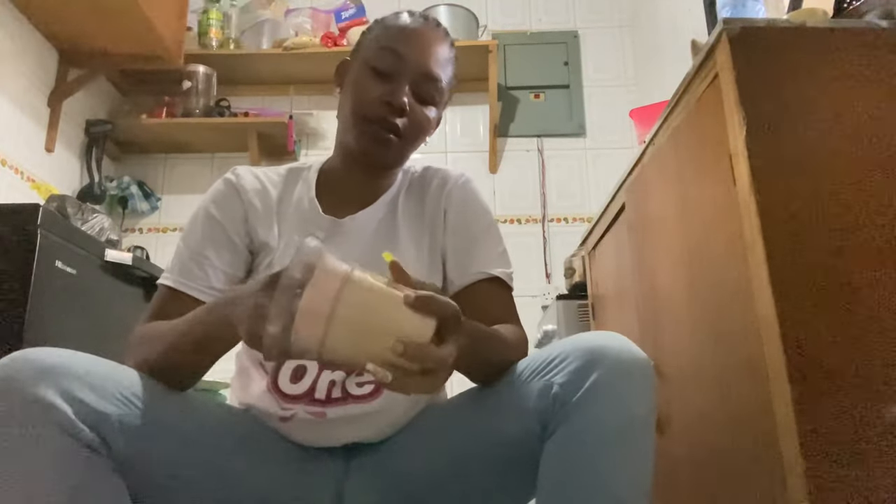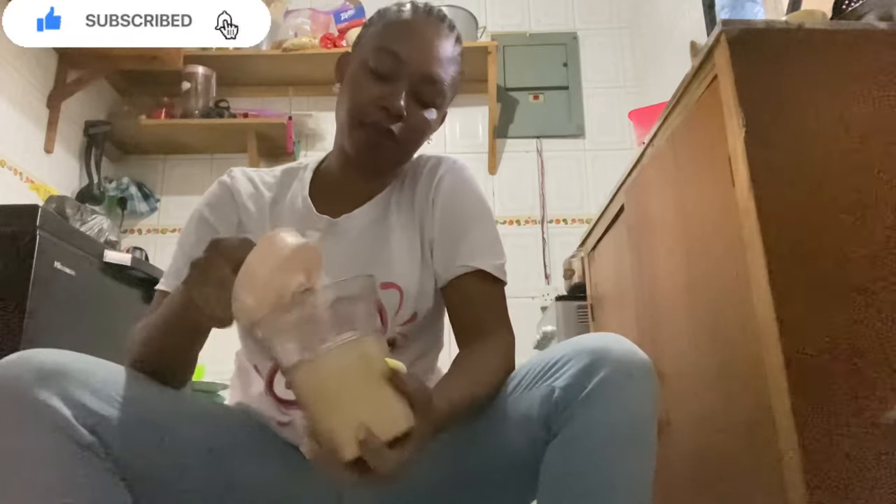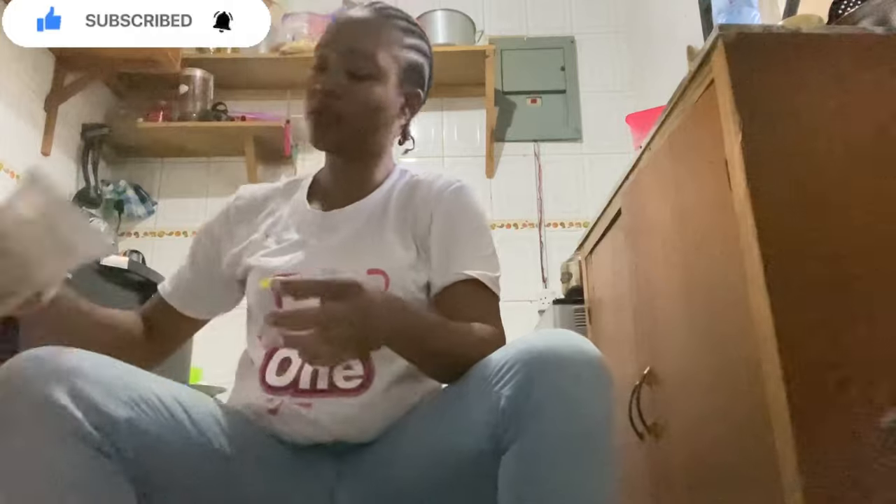Hello my young people, welcome to the final part of this vlog. Thank you for following me from part 1, part 2, and now we are in part 3. So if you have toddlers that are travelling with you, or if you have toddlers generally, this is a pap you can make for them.